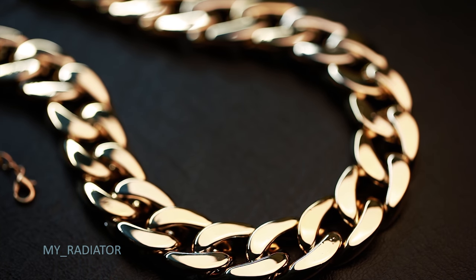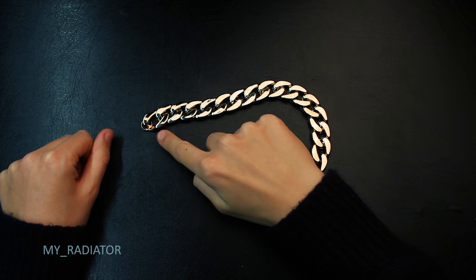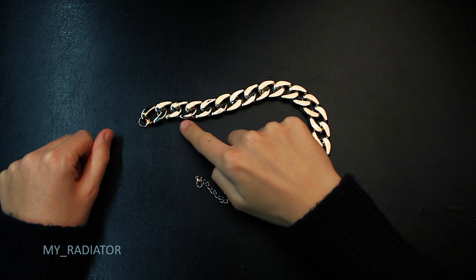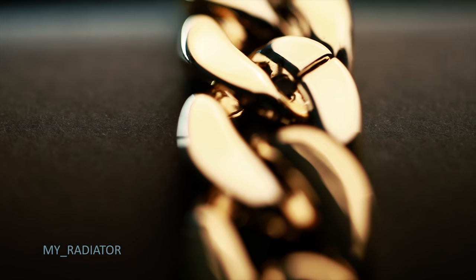Welcome to my radiator! I'm gonna show you a golden chain I found online. It is made from large chain parts and it's very shiny, reflecting the light really well.